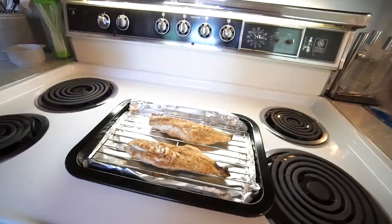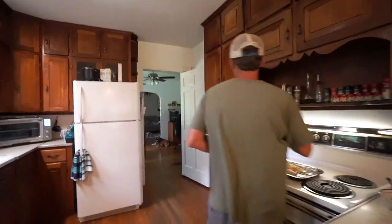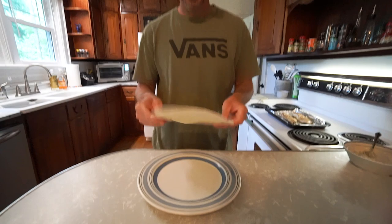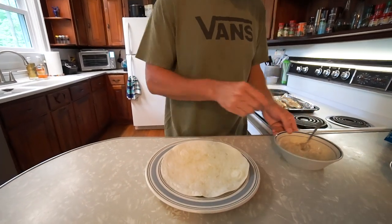That looks good. I could eat that just plain like that. You kind of want to let the fish cool down a little bit before you put it on the wrap, because you've got nice cool ingredients and you don't want piping hot fish going on there — at least that's what I've found. I'll let it chill for a minute or two. While that's happening we can go ahead and start building the wrap. Grab a plate, throw it down, and take one of these wraps. I like them cold — this is kind of like a cool wrap.